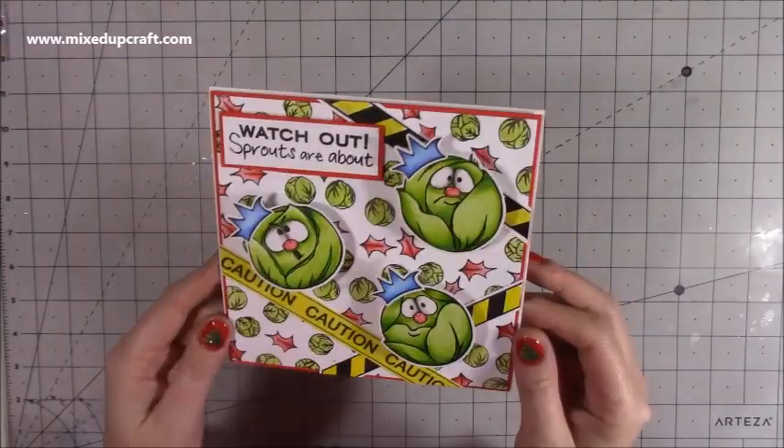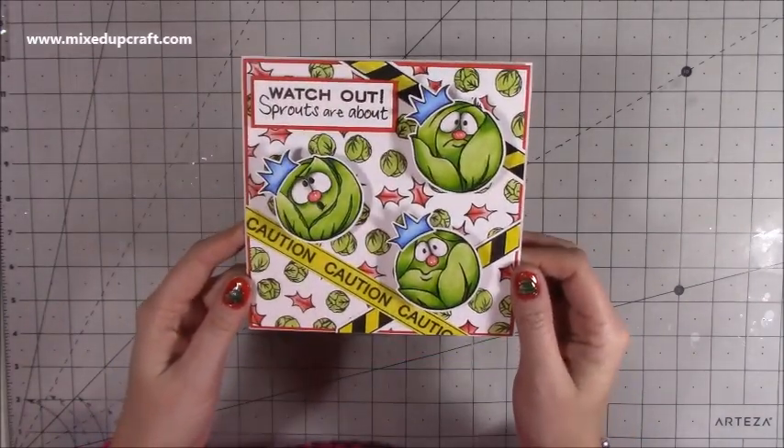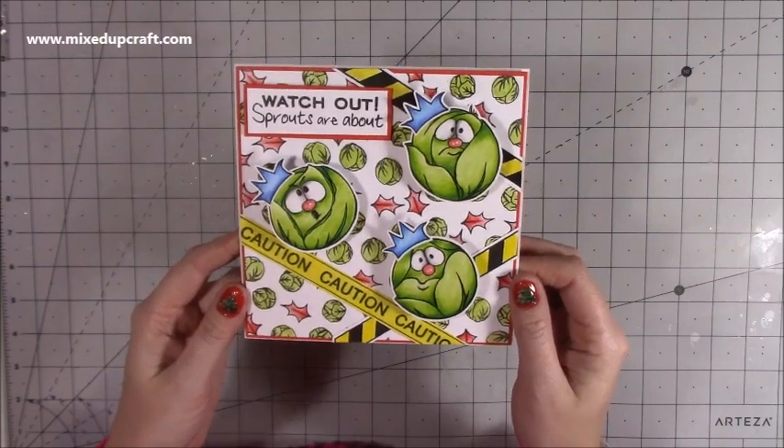I hope you've enjoyed this tutorial and it's inspired you. If you haven't seen these wobblers before, go check them out — I think you'll really enjoy them. Thank you for watching; please hit the like button if you enjoyed today, and consider subscribing so you get to see more. Bye!